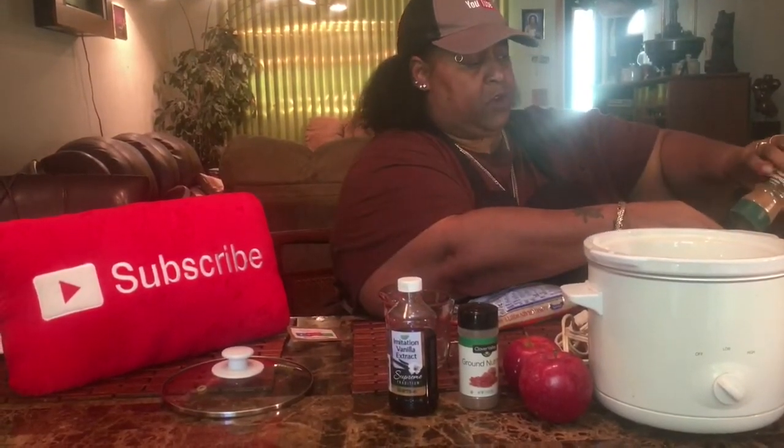Then I'm going to need brown sugar — ½ cup of light brown sugar. Pour that in. Then I'm going to need some cinnamon. I need about a tablespoon or a teaspoon of cinnamon. I'm not much of a cinnamon eater, so I'm going to use just a teaspoon. That's just enough for me. Sprinkle it in.